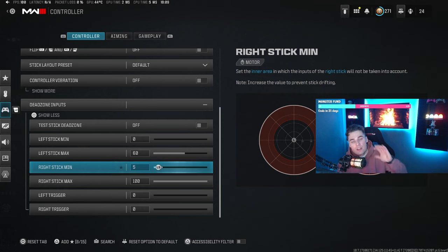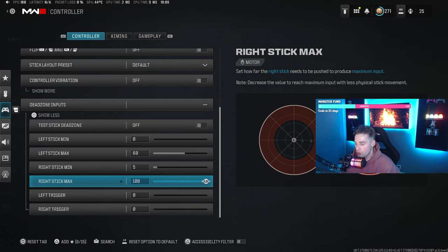The left stick max I have on 60, and the right stick minimum I have on 5. I don't want actual stick drift on the right stick, so I move it as close to the drift threshold as possible. I'd recommend going to zero, and if you get stick drift, increase it one increment at a time until it stops — that's the ideal setting. Some pro players do keep a tiny bit of drift on it as well. The right stick max I have up to 100.